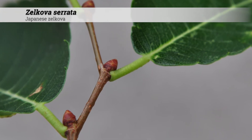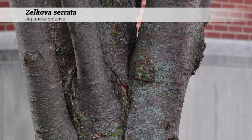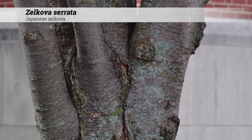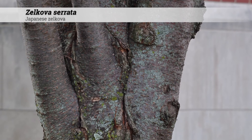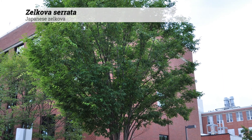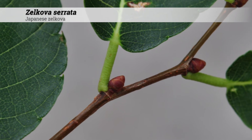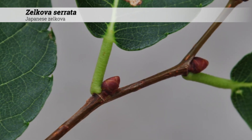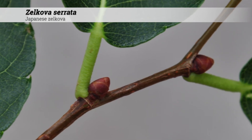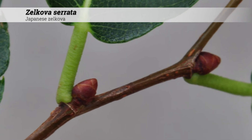Ornamental features of Zelkova serata. These have a reddish-brown bark with lenticels. With age, the bark may become gray-brown and somewhat exfoliating, similar to Ulmus parviflora, but less so. These produce a small kidney bean-shaped drupe which ripens in the fall. The buds are ovoid in shape, somewhat acute-ish, and have many shiny brown imbricate scales. Buds are about a quarter inch long overall and usually stick out from the stems at upwards of a 45-degree angle.